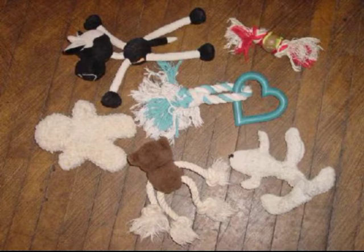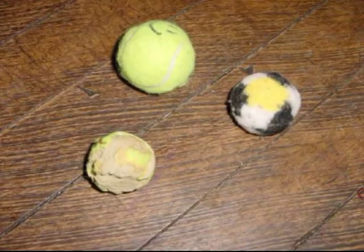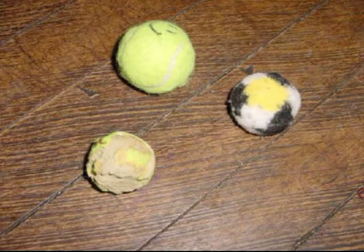I wash all toys and bedding every 2 weeks. This stops any creatures from hatching and causing problems. Keep in mind the size of the dog and the size of the toy. If your puppy can swallow it whole, it's too small. If the toy becomes damaged, fix it or replace it.